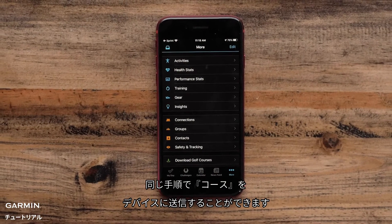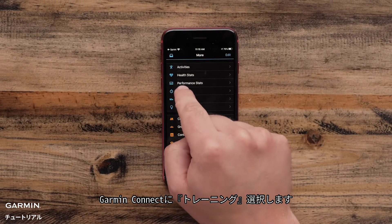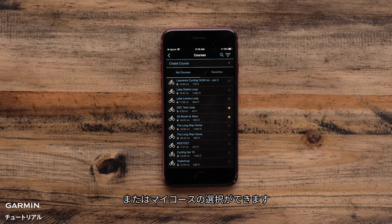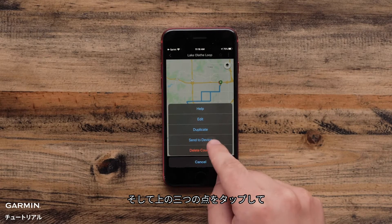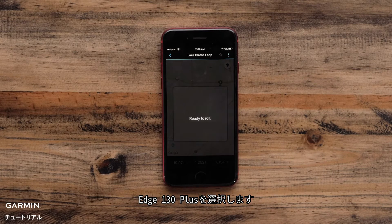You can follow the same process for sending courses to your Edge as well. In the Garmin Connect app, select Training, Courses, and either create a course or select from the courses you have already added. Select the course you want to send. Tap the Three Dots menu at the top after you have selected the course. Select Send to Device. Tap on the Edge 130 Plus.